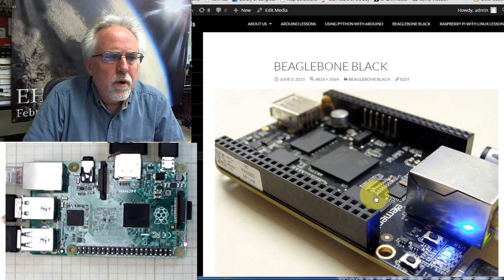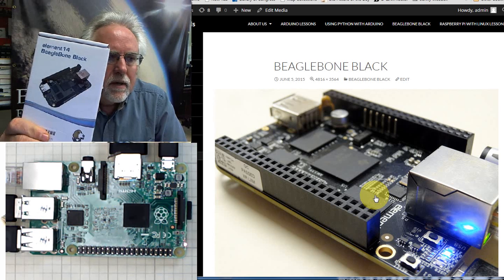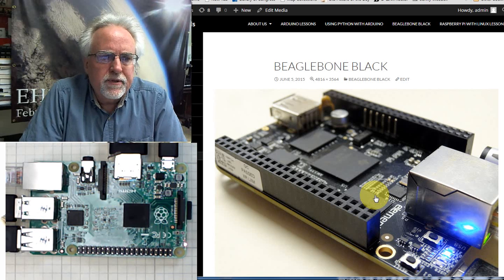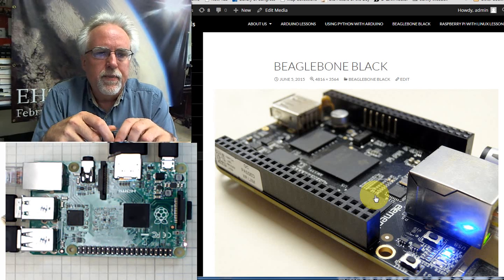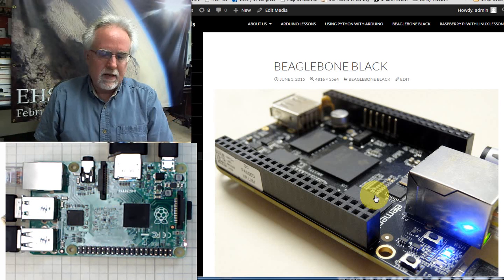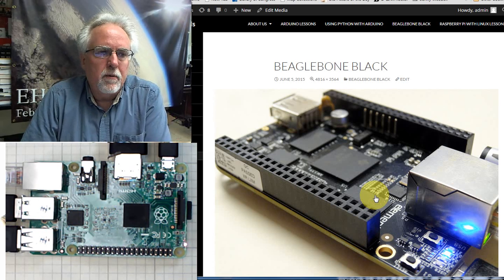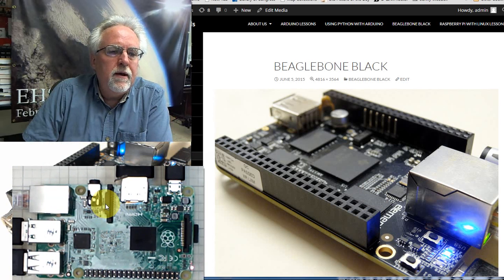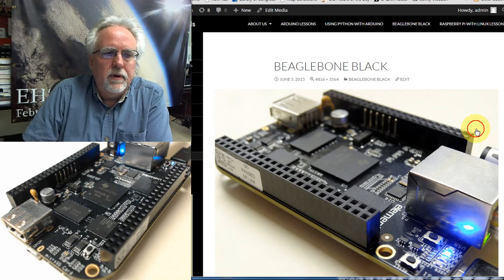Hello guys, I am Paul McWhorter with TopTechBoy.com and I am here today with lesson number one on using the BeagleBone Black Rev-C. If you've been with us through the earlier lessons, you know that we have gone through a series on using the Arduino, then a series on using the Arduino with Python, and then most recently a series of about 40 lessons on how to use the Raspberry Pi. Today we are going to transition away from the Raspberry Pi and look at the new BeagleBone Black.